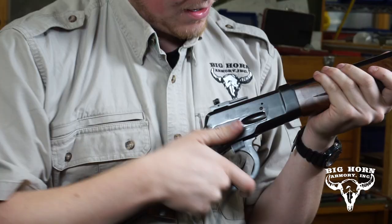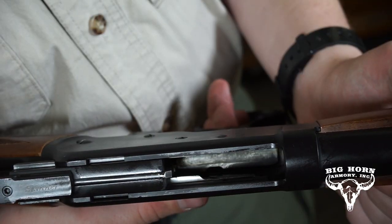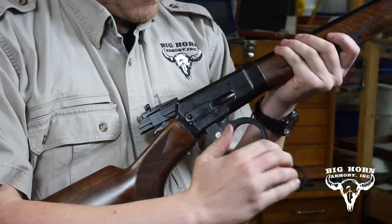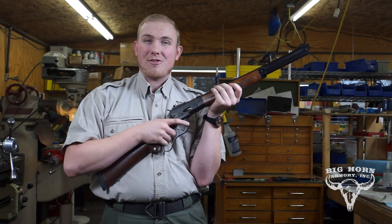At that point, ensure the weapon is clear by looking down inside the magazine tube. If you can see the follower, you know the rifle is clear. If the barrel is clear, you know it is clear. Close the action and you're ready to start all over again.